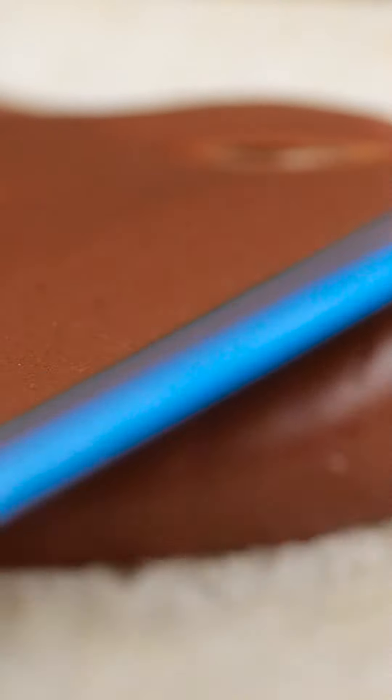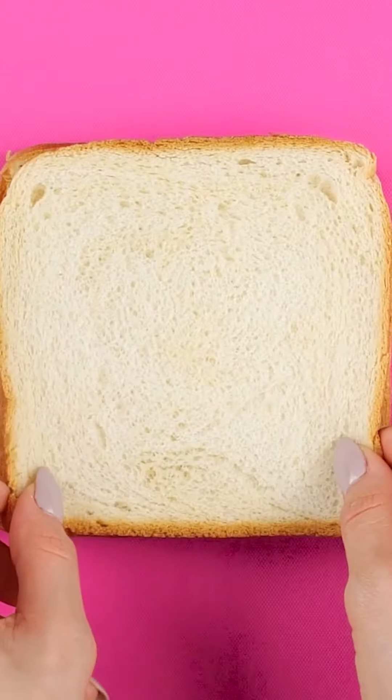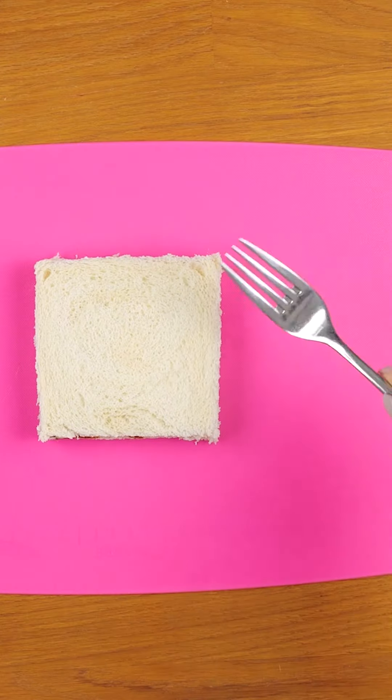Put on the spread just like normal. Then add the second piece of bread. Then cut off all the crust. With a fork, press down all the edges.